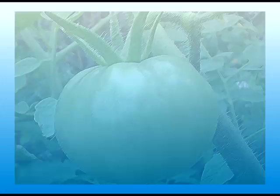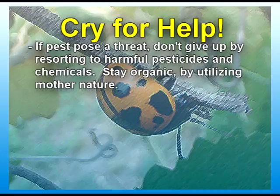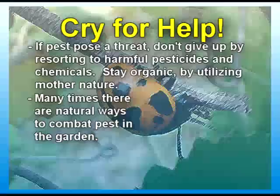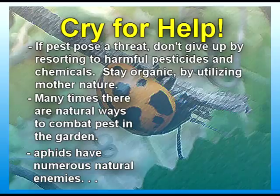If pests pose a threat, don't give up by resorting to harmful pesticides or chemicals. Stay organic by utilizing Mother Nature. Many times there are natural ways to combat pests in the garden. Aphids are a common headache for many gardeners. However, it's easy to get rid of aphids and have your garden under control by bringing in natural enemies and predators of aphids.